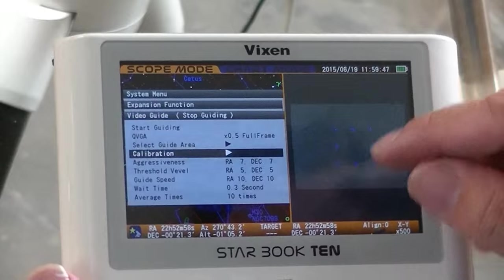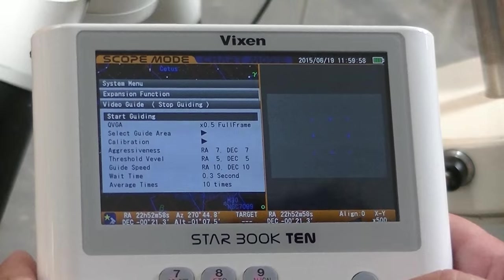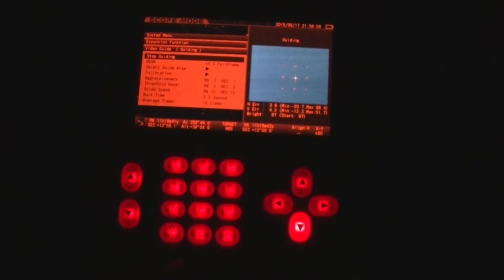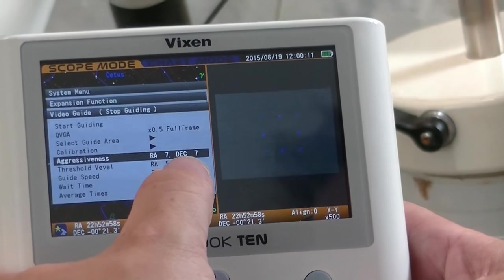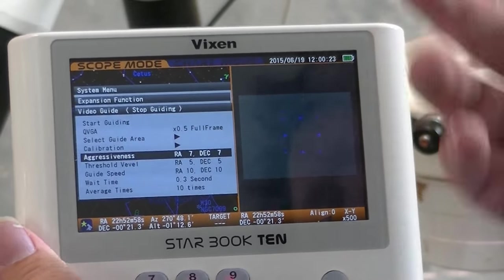Calibration takes a minute or two. I do it anytime I switch from one side of the sky to another. Once it's done calibrating, it'll beep. Then you go back up and say start guiding. When you click start guiding, it'll lock onto the star and automatically adjust the mount to keep track of the object. As you're auto-guiding, you can see the buttons light up to correct for mount errors, and you can see it locked on to the star. You can change the aggressiveness — how quickly you want it to move. The factory settings seem to work just fine.